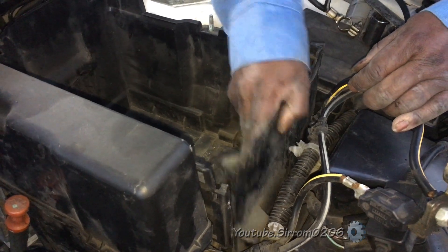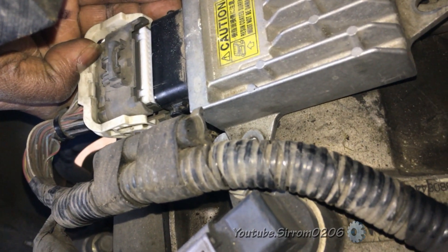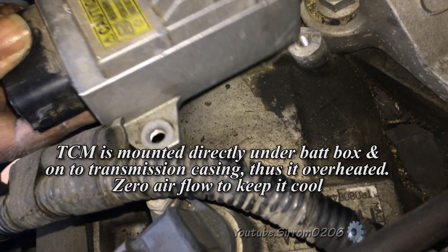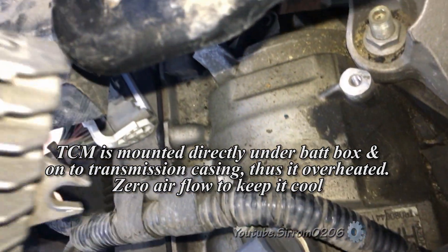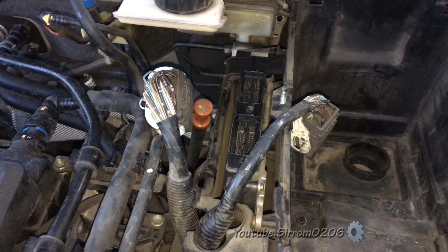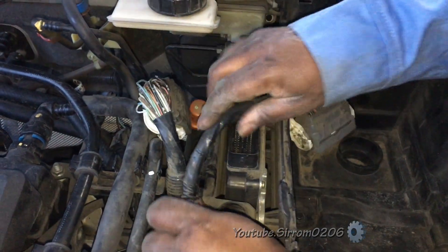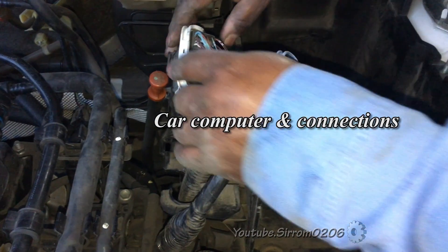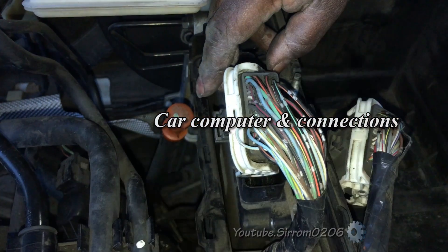A transmission control module, or TCM, is a computer that orchestrates shifting between the gears and continues to monitor all shifting operations. It also regulates the flow of transmission fluid through the shift solenoids. The TCM works in concert with the speed sensor and the knock sensor — the speed sensor monitors engine RPMs and the knock sensor affects spark plug firing.